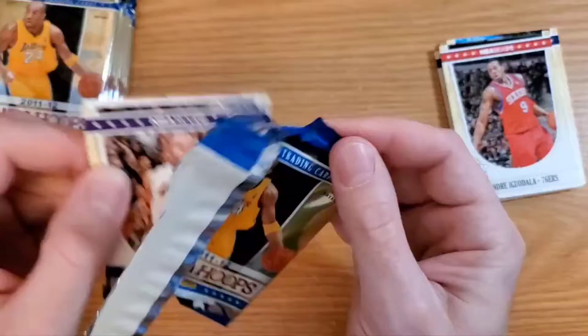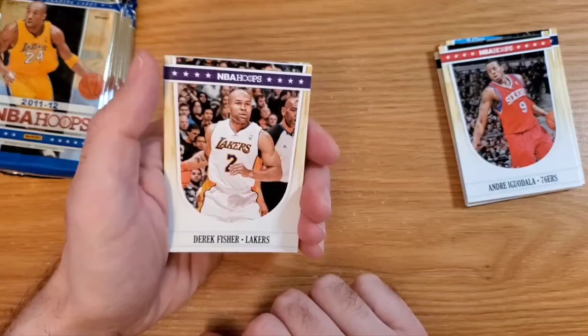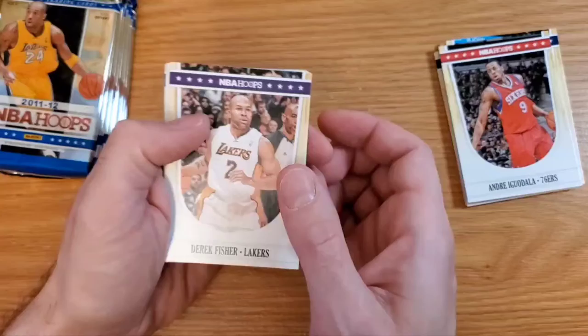This was the first year that Hoops came back. I think 2005 was the last year and then it went on hiatus. Then it came back for the 2011-12 season under the Panini license — Panini acquired Hoops and brought them back.